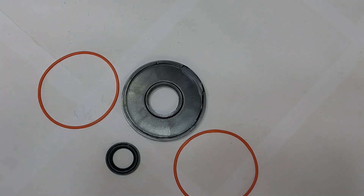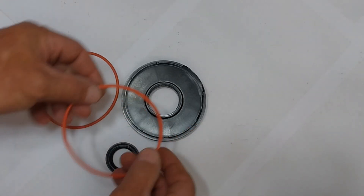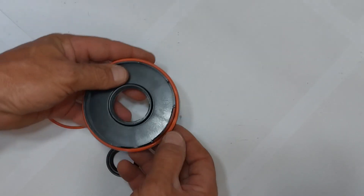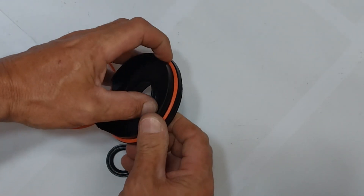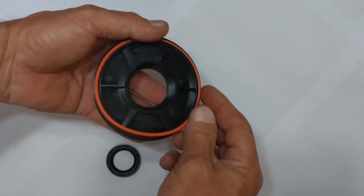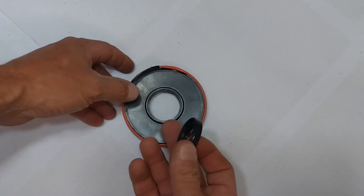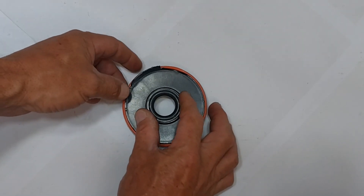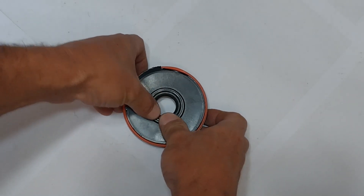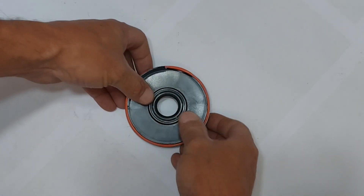Here we have the drive shaft cover plate. You will notice that there are two orange seals on it — one comes on the top of it, and another seal fits into the back. Then, hand pressing, the front main gear shaft seal goes in — just like that.